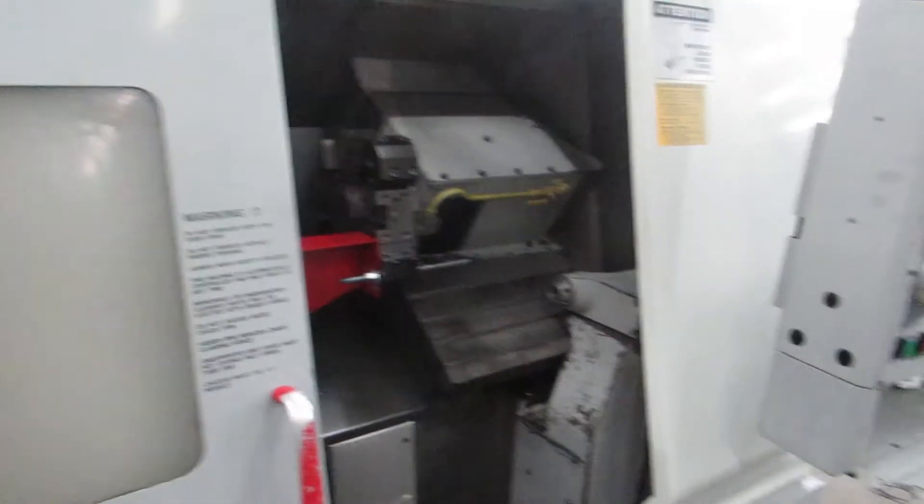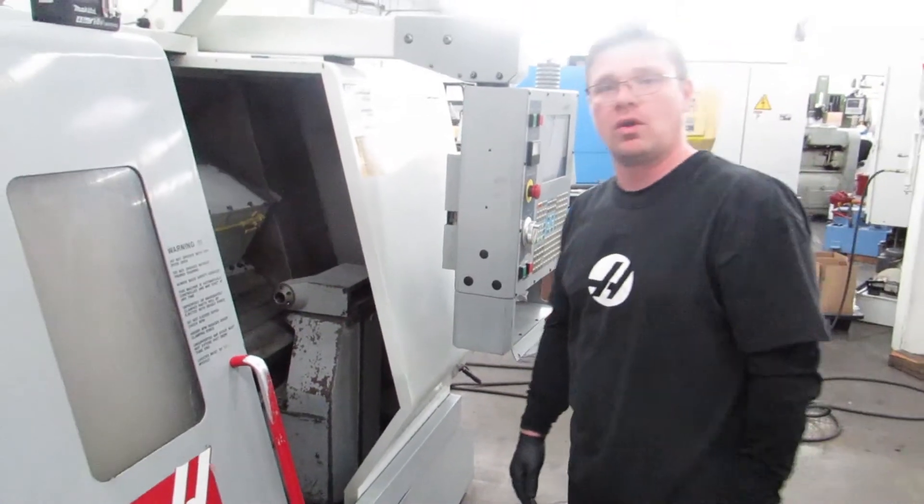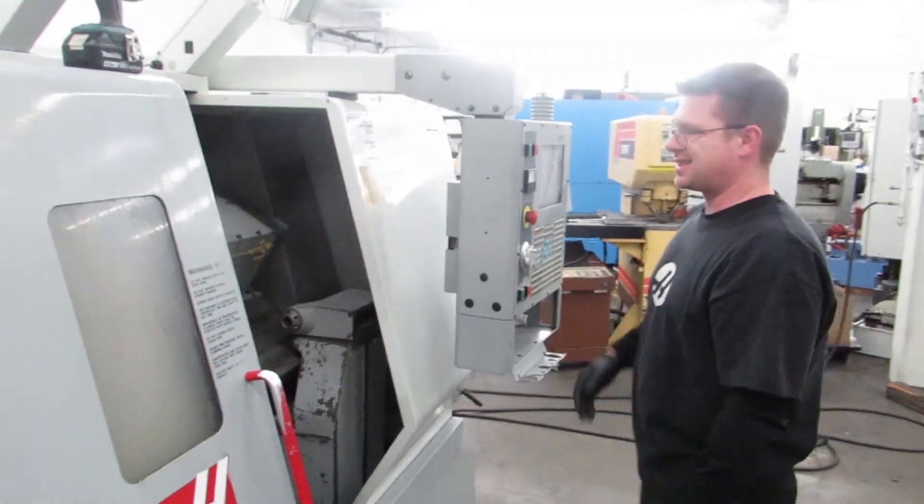That's how you install the shipping bracket — the threaded rod through a boring holder on your Haas SL machine.